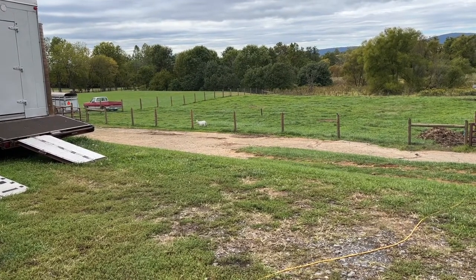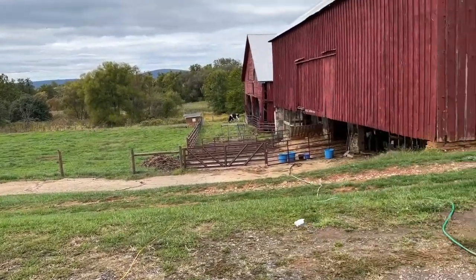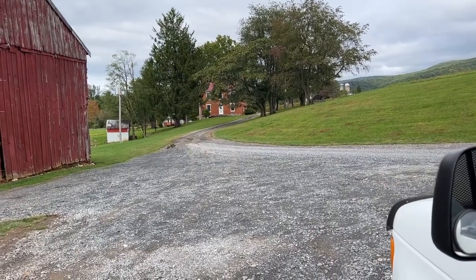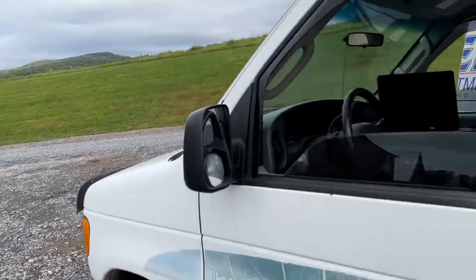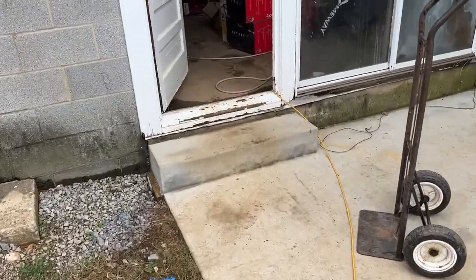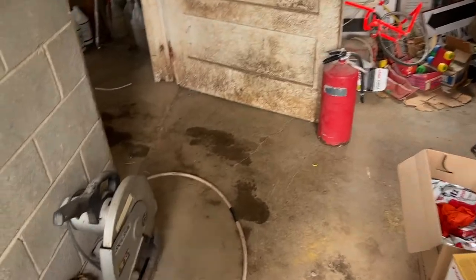Hi there again, it's Scott with Mr. Water. Today is October 5th, 2022, and I'm at a farm in Frederick County, Maryland. I'm doing a video because this is a great opportunity to show everybody why you need to replace your pressure tanks.